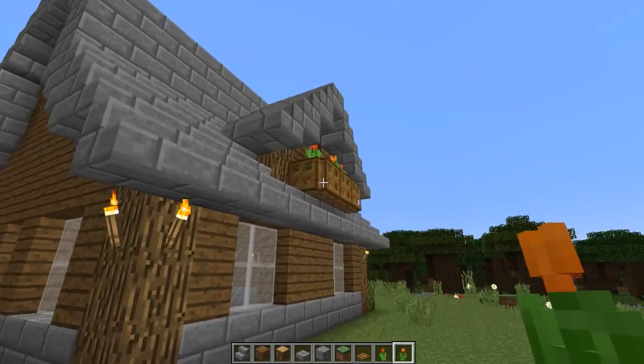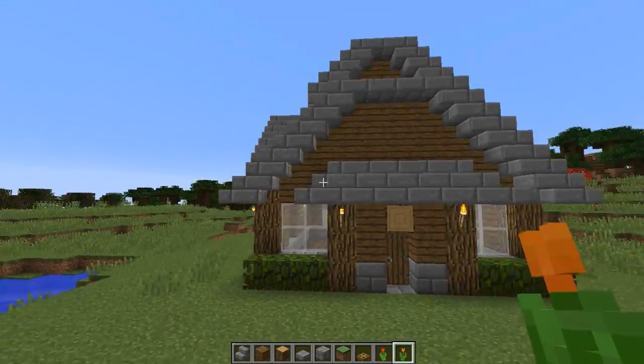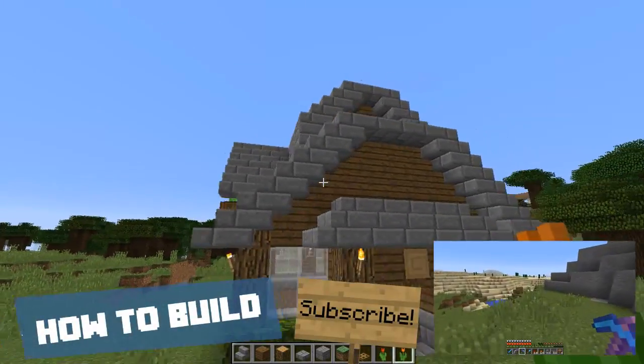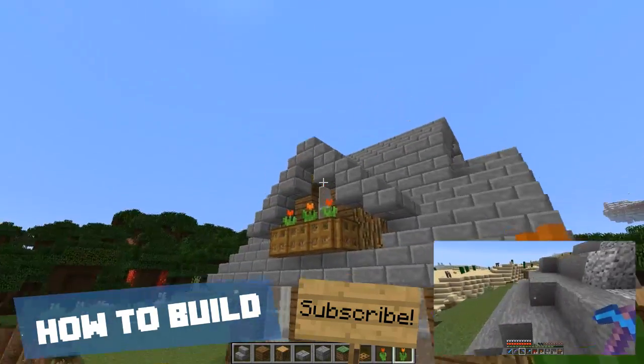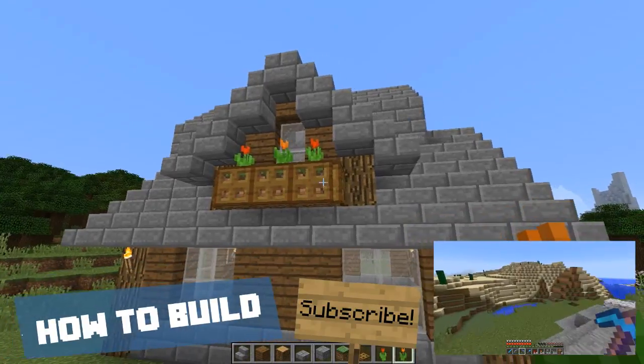And there you have it. I really like this — it adds a lot of spice to any type of building. Now it's a little bit different coming in from this angle. You could add another one off the other side too if you really wanted to. I hope you've enjoyed this tutorial — if you did, make sure you leave a like, leave a comment, let me know what you think, and I will see you guys again next time.